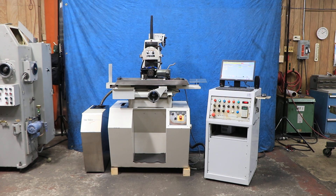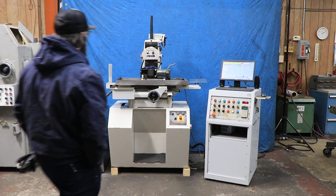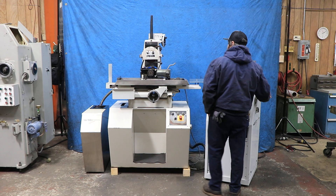All right, today we're going to do a video of a TrueTek. It's a TT-8000. It has the TrueTek control, and it's equipped with a PP-8000 centerless unit.